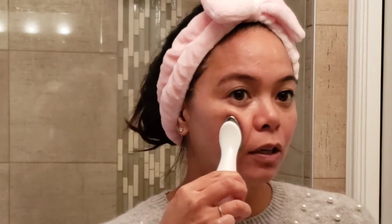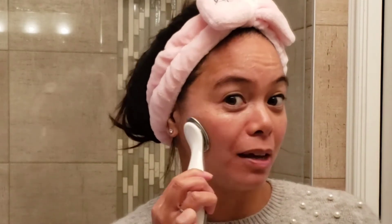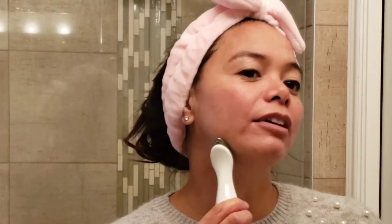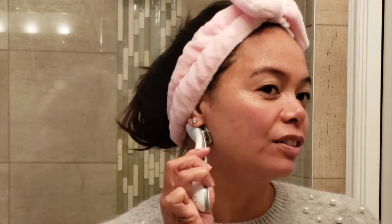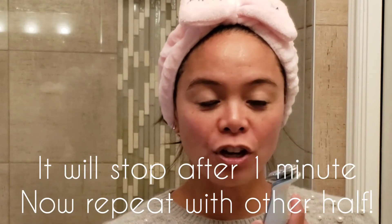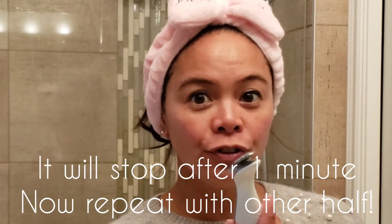It's best to use in the morning, but you can use it at night or even in the middle of the day if you've got a hot date or something — I don't have hot dates anymore. I'm just joking, I still do! So you can use this in an upward motion. It will stop in one minute automatically and then you do the other half of your face.